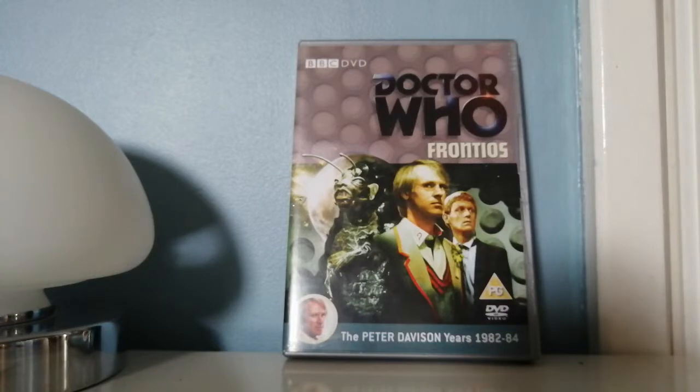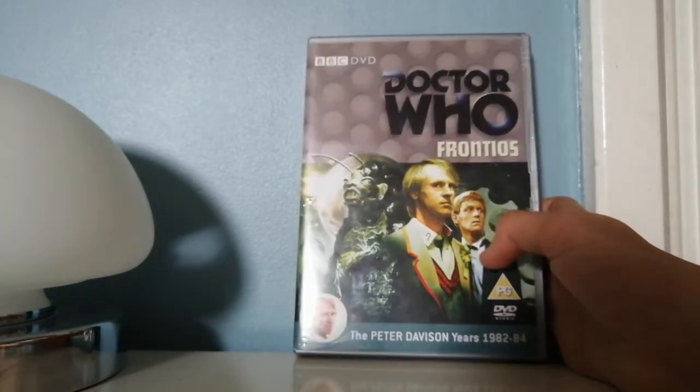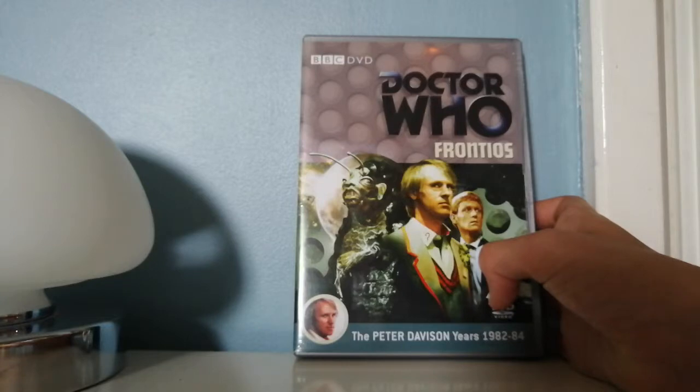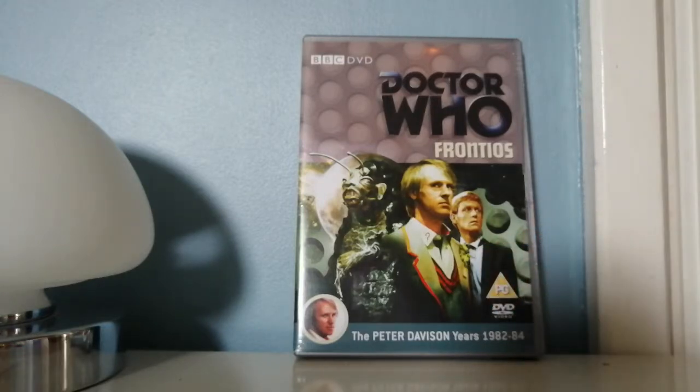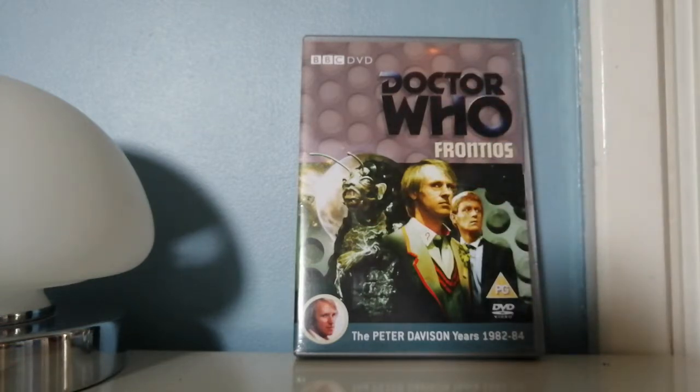I'm pretty sure it comes in a box set — I'm really sorry, I do not remember if it comes in a box set. But if it doesn't, you can buy it off Amazon, HMV, or eBay, and I really recommend that you do if you haven't already, because it is underrated.